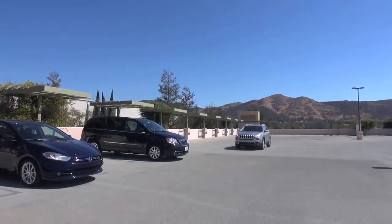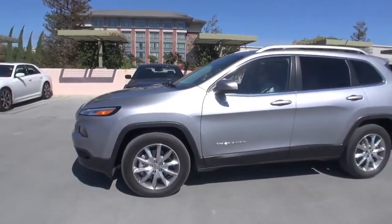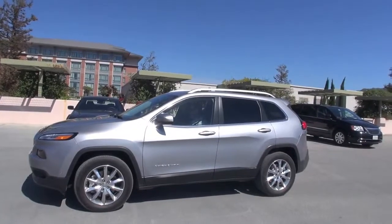Hi Ryan, nice to meet you. So what are we going to do here? We're going to do a perpendicular park between these two vehicles right here, and this is the new 2014 Jeep Cherokee, right?